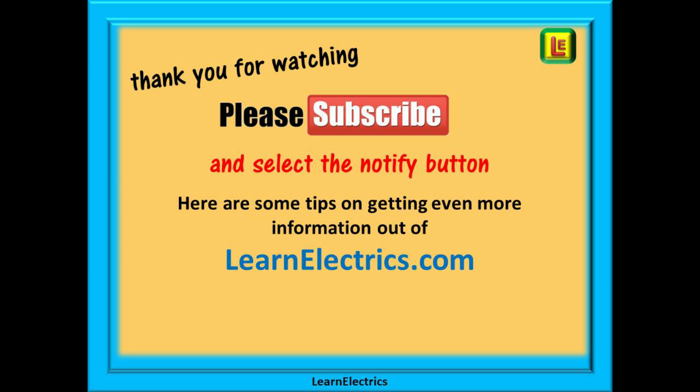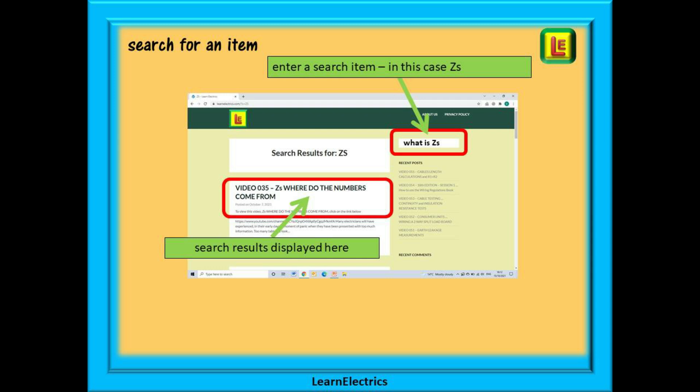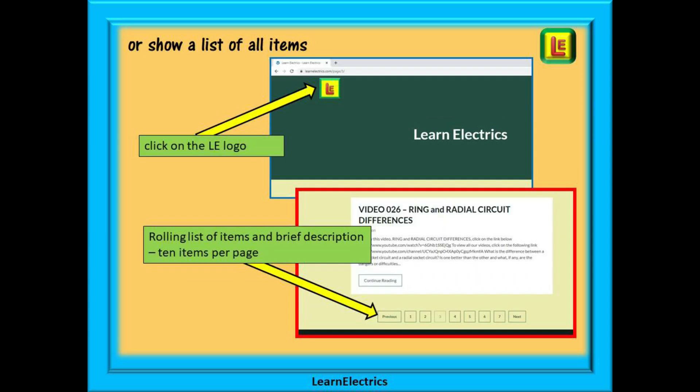Here are some tips on getting even more information and help out of LearnElectrics.com. At your web browser, enter LearnElectrics.com into the search bar. Select LearnElectrics.com from the choices offered and the website will open up for you. You can search for a help item or any video by entering a keyword into the search bar. Click return and all the help files and videos with that word in the title will be listed, each with a short description and a link that takes you directly to that YouTube video. Or you can browse through a list of all available items and videos by clicking on the LE logo on the top left of the home page.